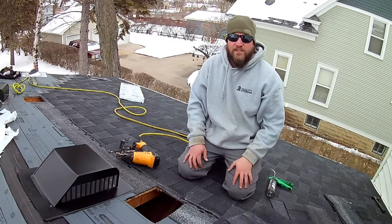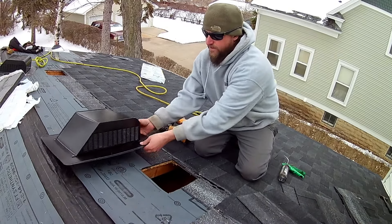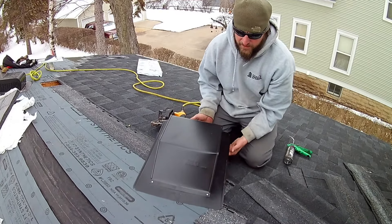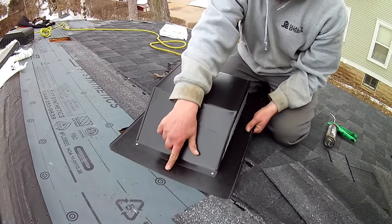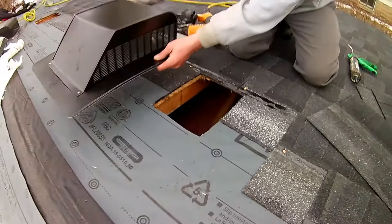What's up everybody? Life's Apprentice here. Today I'm going to be teaching you the proper way to install a pod vent. Now here's our pod vent right here. You can clearly see on here this end goes up. So I'm going to show you how this is installed.